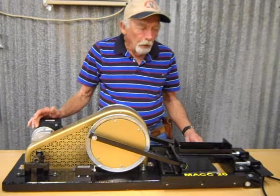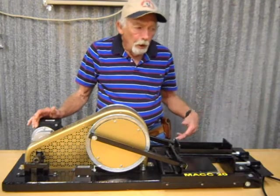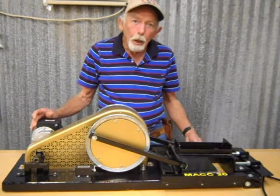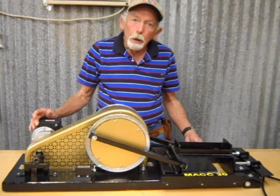My first one I still have on the end of my work table here — I don't know how many thousands of cans I've crushed with it, with just no problems at all. Thanks for watching.